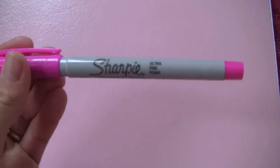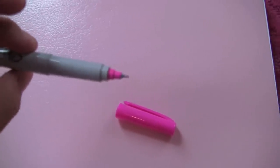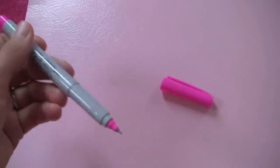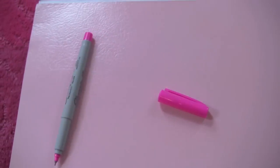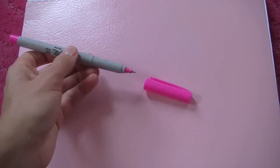Another marker I really like are these Sharpie Ultra Fine Point markers. The point is so small that you can write really small and still be able to see it, as opposed to the Fine Points where you can write small but not that small. I feel like these markers are perfect for writing in your agenda book because of the ultra-fine point.